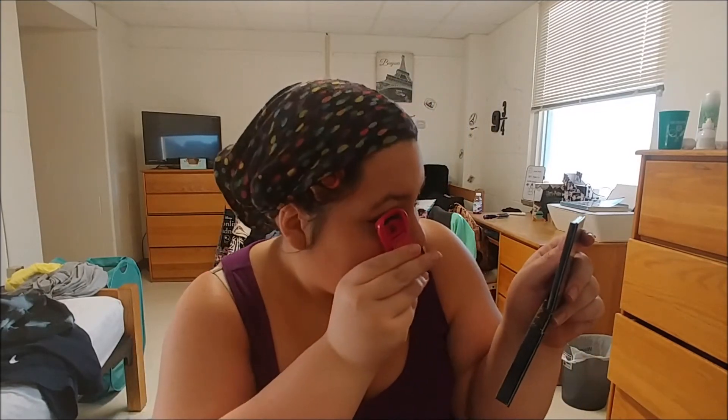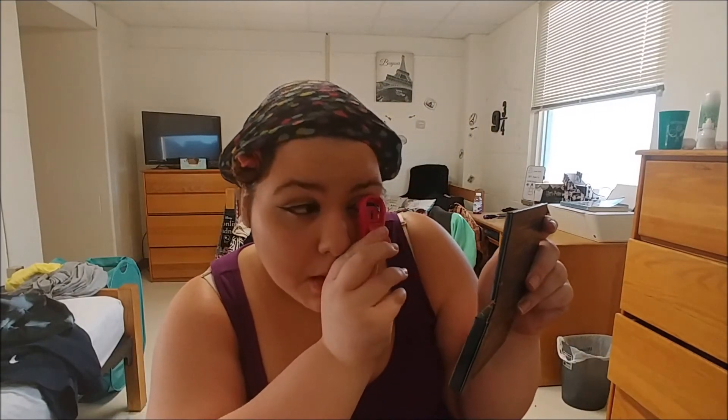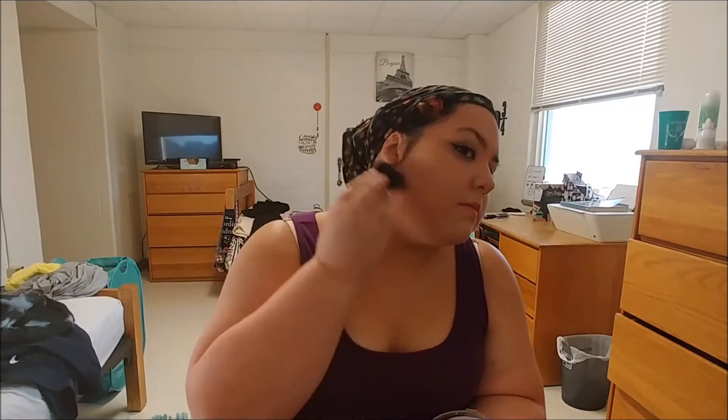Next I'm just repowdering my face to get any excess off, and I'm curling my lashes to give a more open look since we're not applying white to the bottom lash line. I'm also applying contour to my neck and adding blush, then dusting off any excess — it works really well because it doesn't leave a powdery look.